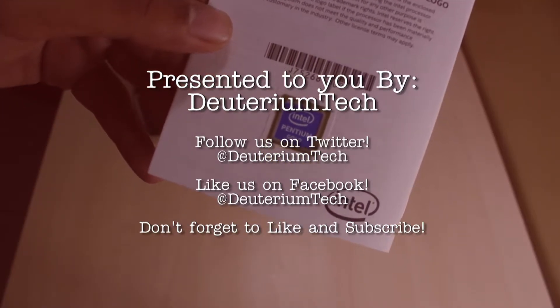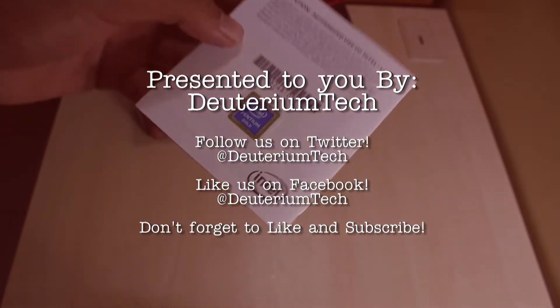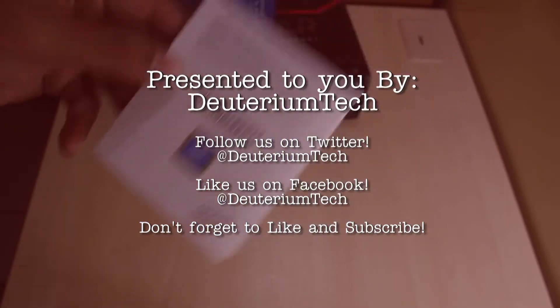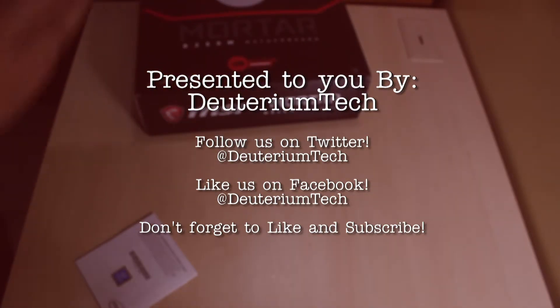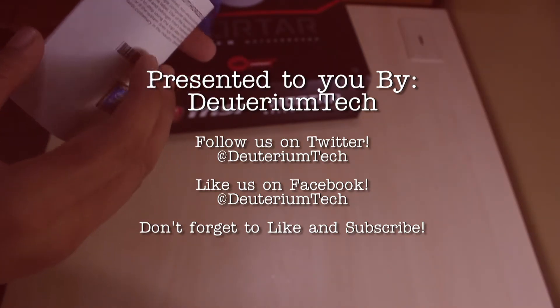Oh hey, look — Intel Pentium Gold! The last G4560 I bought didn't have this kind of sticker. I wonder what's up with the gold indication on the packaging. Maybe it's just a new thing from Intel.